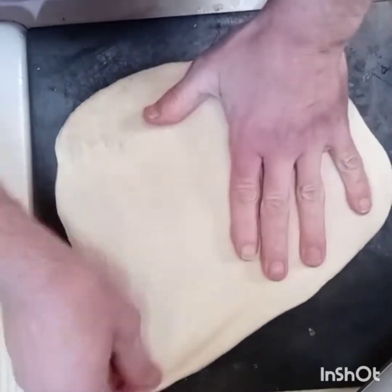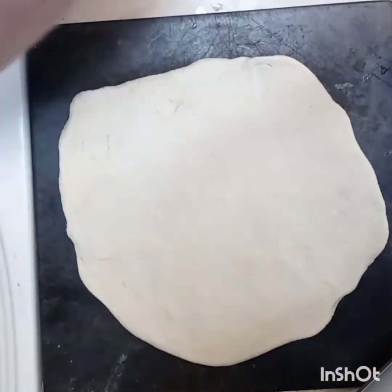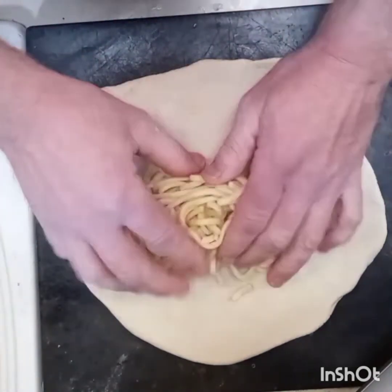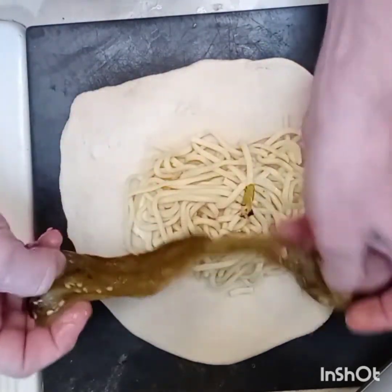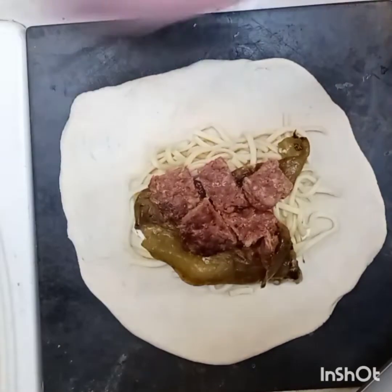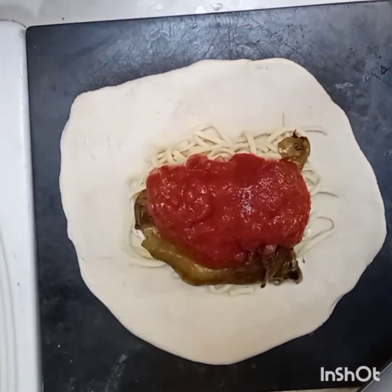Let's build this thing. A little more of a stretch here — there we go. Cut this sausage up. Alright, ready to build. Let's start by laying down the cheese, spaghetti, roasted pepper — let's open this up a little more for coverage. There we go, our sausage, and we're going to top it with that sauce.